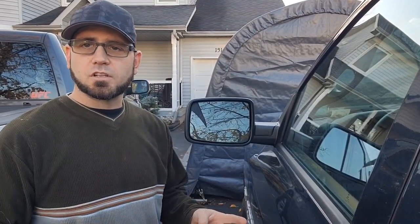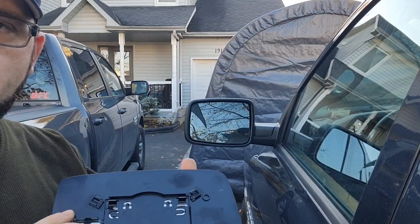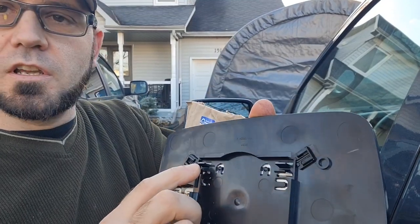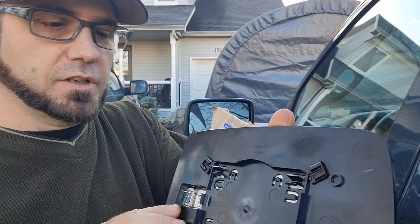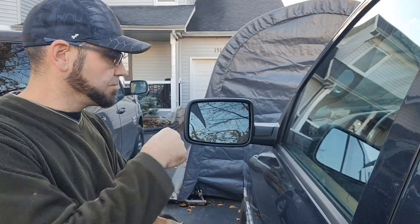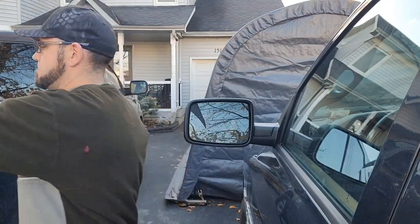First thing first you have to go get yourself a mirror. I had to go get it at the dealership because I couldn't find an aftermarket for this. So that's what the new mirror looks like. There are clips at the back — those clips here will click in, and those clips at the top, you push it in and it clicks in. Just so you know, this mirror is expensive from the dealer — it's the Mopar part, so it was a hundred dollars Canadian plus tax.